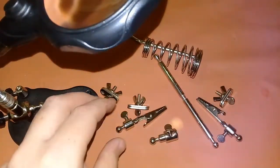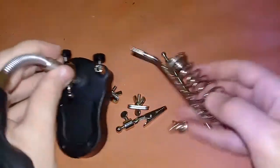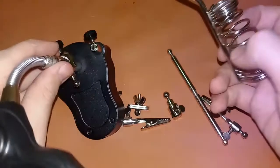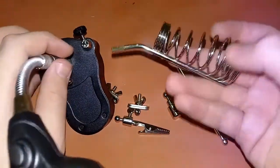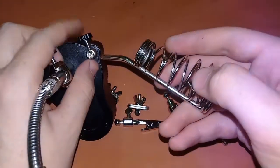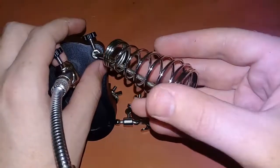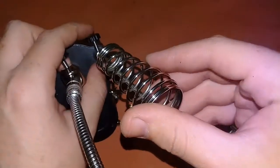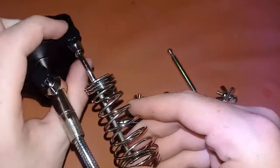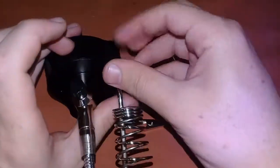It looks very confusing how to fix it, but don't worry I will show you. First we have to fix the stand for the soldering wire. Here there is a screw — I have loosened it and placed these two pieces together and I am tightening it.